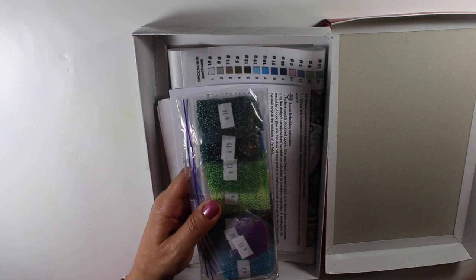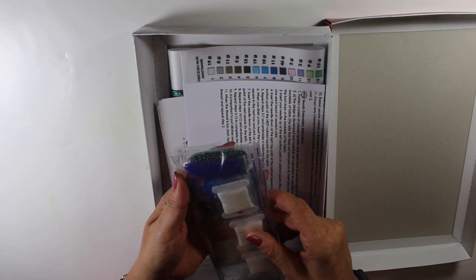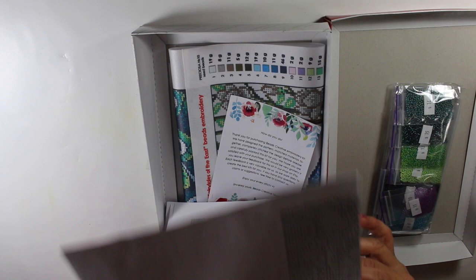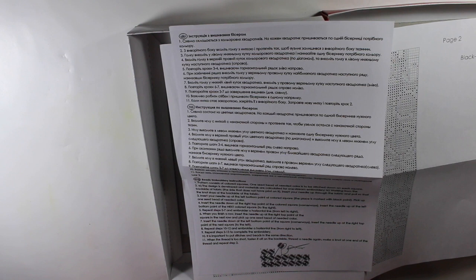Let's see what we have in here. So here are the beads — I want to say they're size 10 beads — and these are actually pretty nice beads. I've heard from watching some videos that the ones from AliExpress have beads that are all misshapen, but these are all the same size. These are Czech beads.